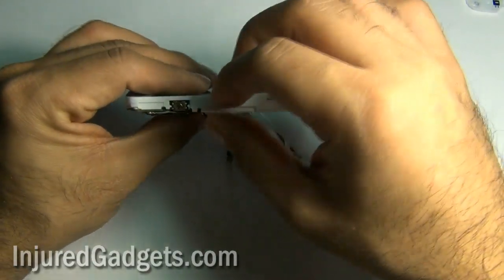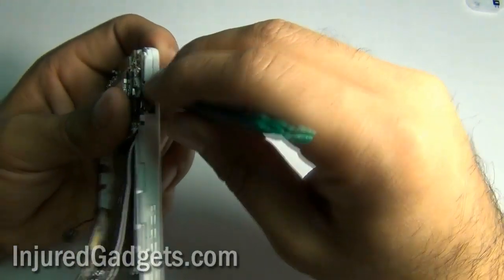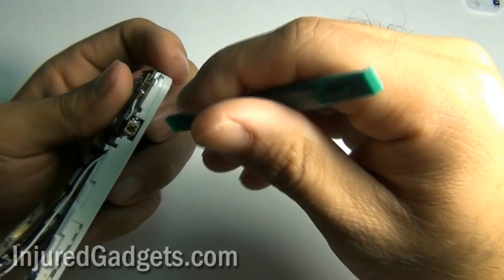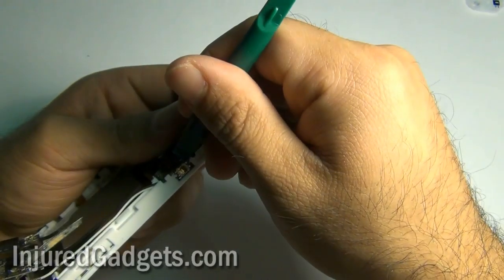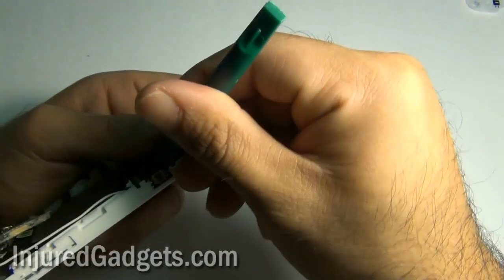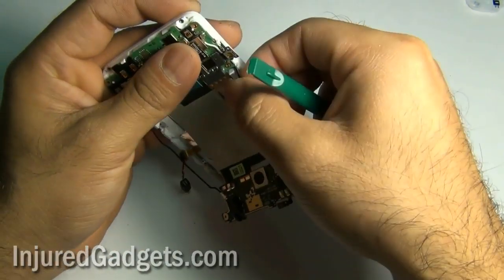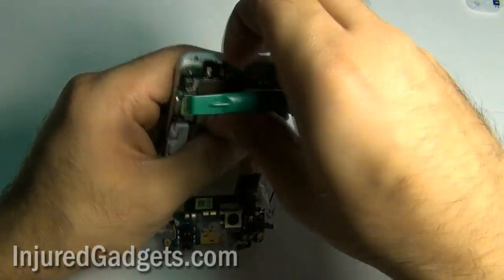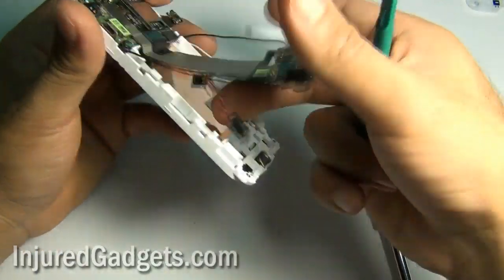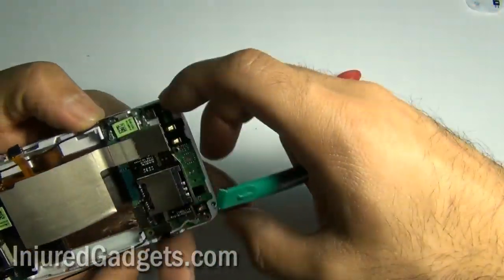At this point you can go ahead and disconnect this little flex cable right here — you just kind of pry it loose. Be very careful not to rip the flex cable when prying it loose, as it is wedged in there fairly well. Now you are going to release the motherboard from the bottom of the phone. Please be very careful, as it is held in place with little clips so it will take a little bit of prying to get loose.